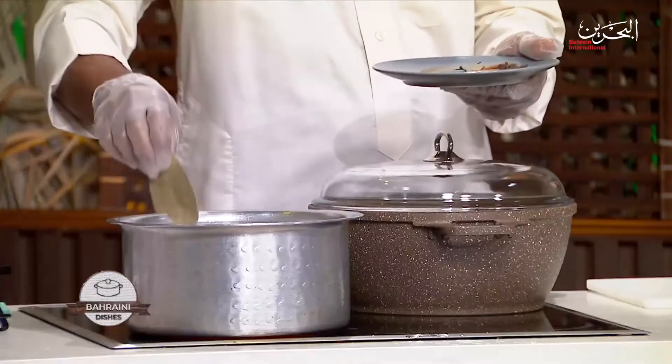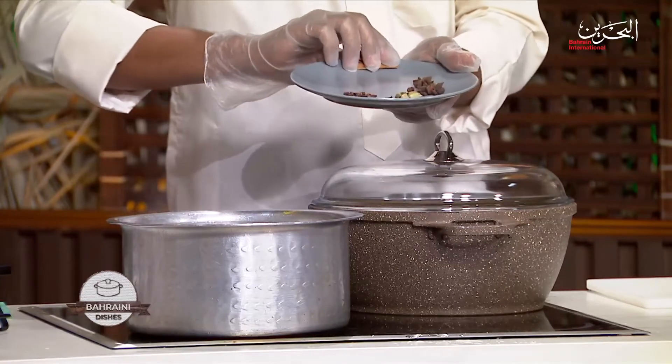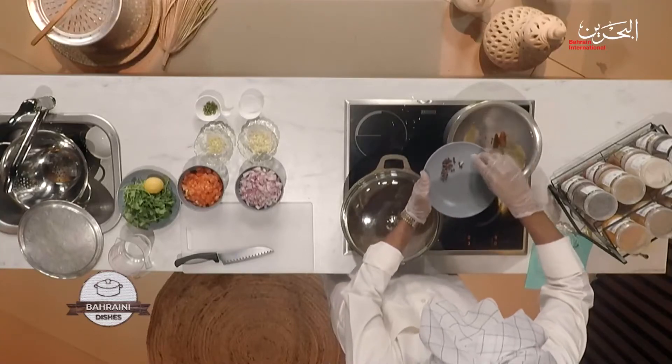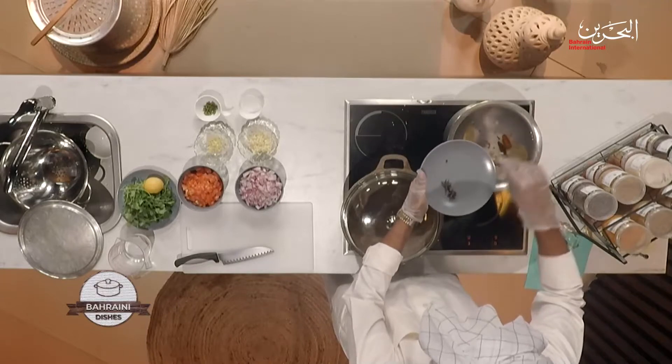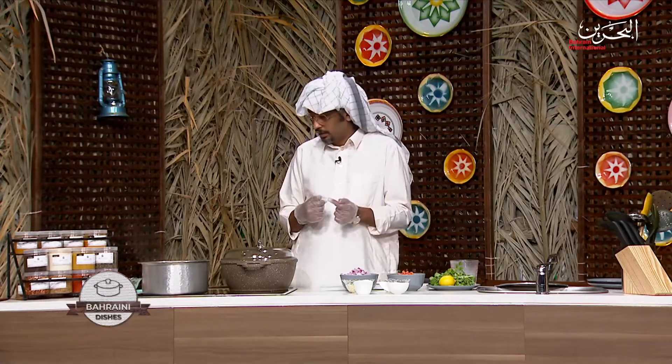We're going to add the spices to the fish: bay leaves, cinnamon, cloves, cardamom, black pepper, and star anise. One part of the salt now — it will help us to get the meat very tender quickly.